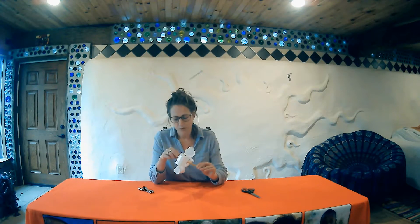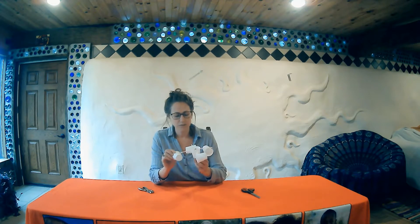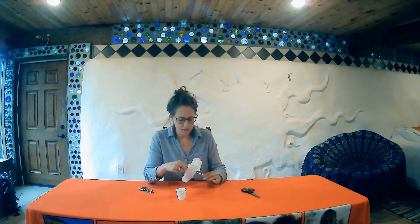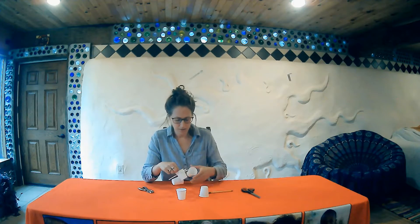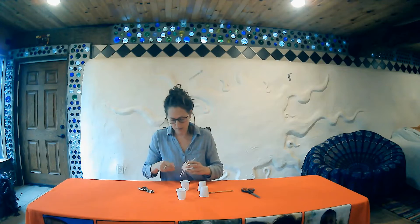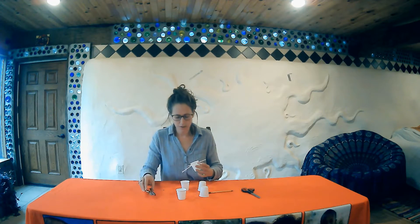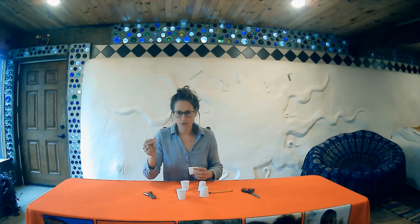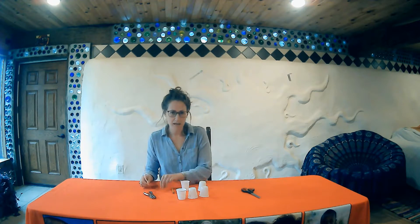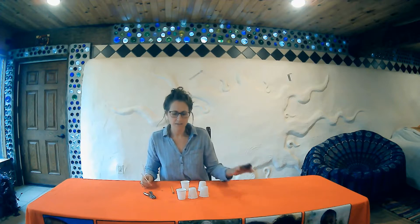What you'll need for this activity is five three-ounce little cups, a hole punch, two straws, a pencil, a thumb tack, and have a pair of scissors handy.